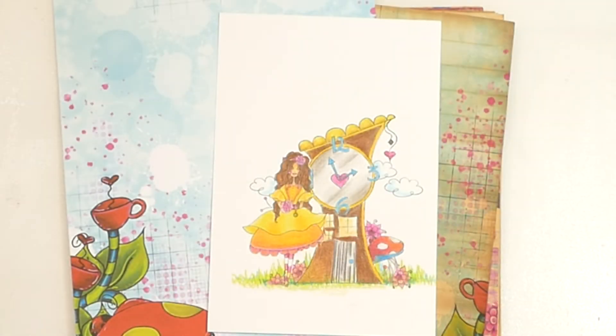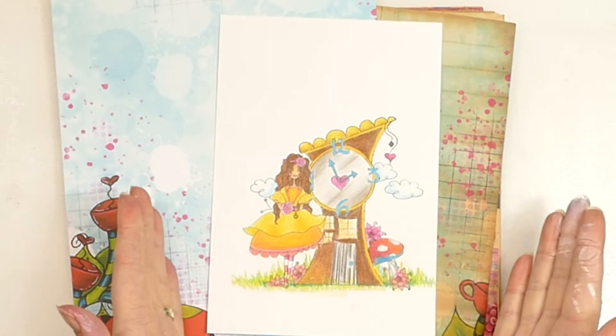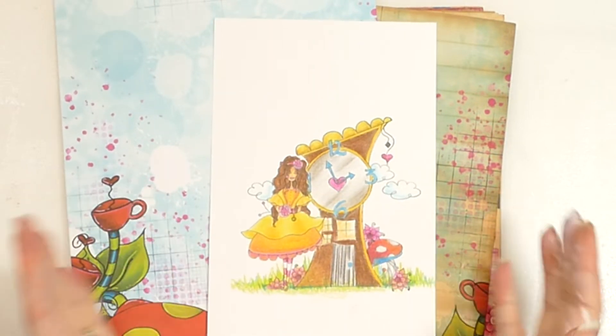Hello there and welcome to my YouTube channel Julia McNeilcraft. Today is another video where we are playing with the JMC Designs Curious Wonders collection, but today instead of Alice we have Belle — Belle from Beauty and the Beast.